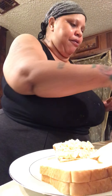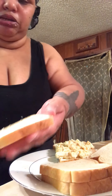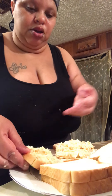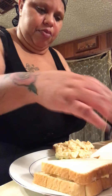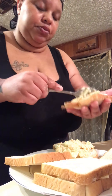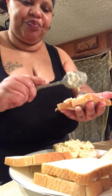Tuna fish is good, it's healthy. I gotta fix my mama one too. She didn't eat anything yet and I'm gonna fix her a sandwich. She liked my beans yesterday that I cooked — they're good. I know they're good, look who cooked them.